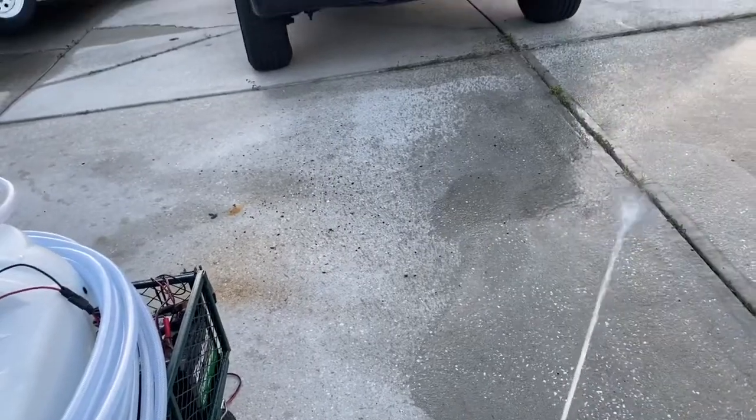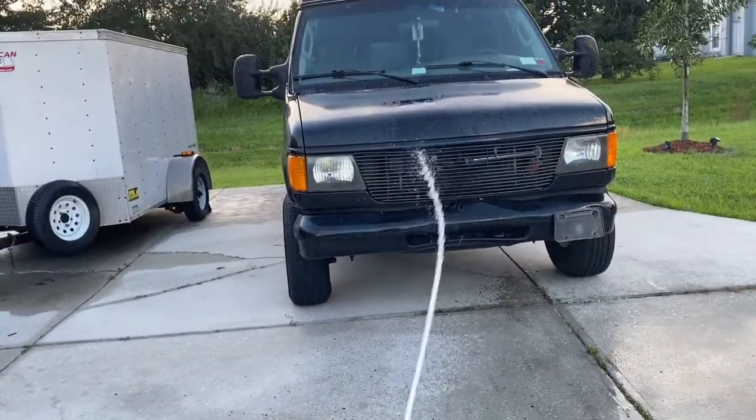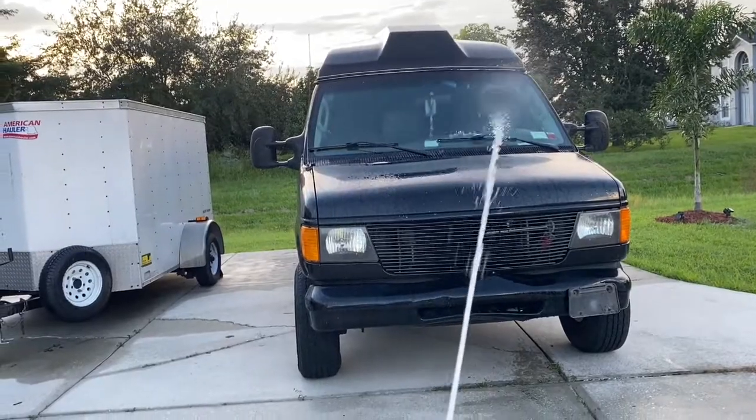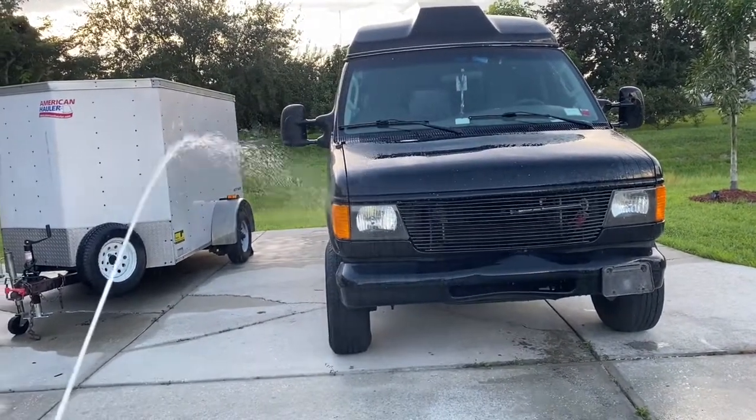Now it's on a fan spray, and there it goes on a regular stream. It's better than having to take the J rod off and putting it back on — just turn the nozzle.